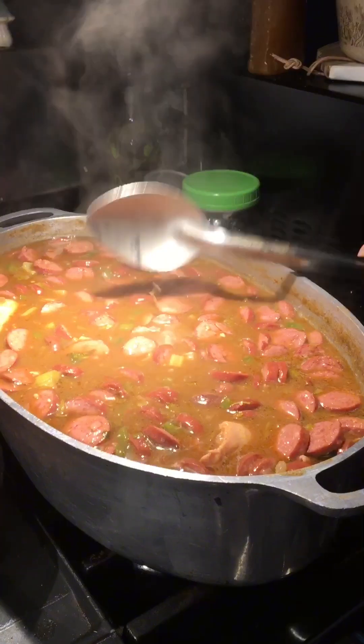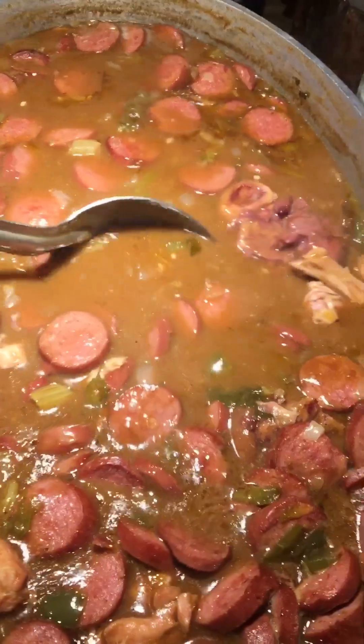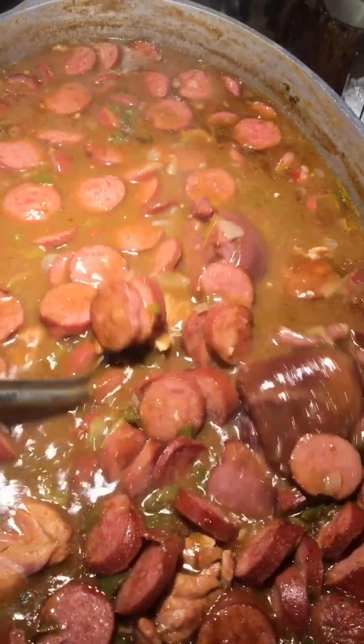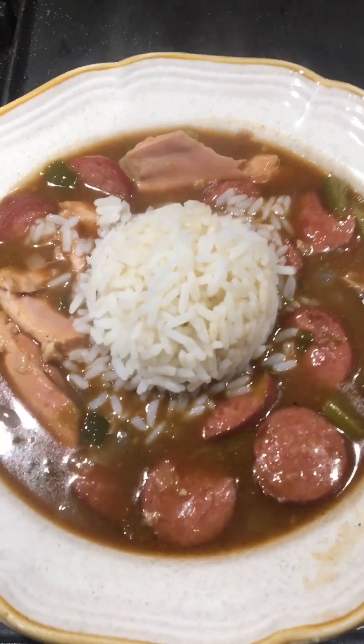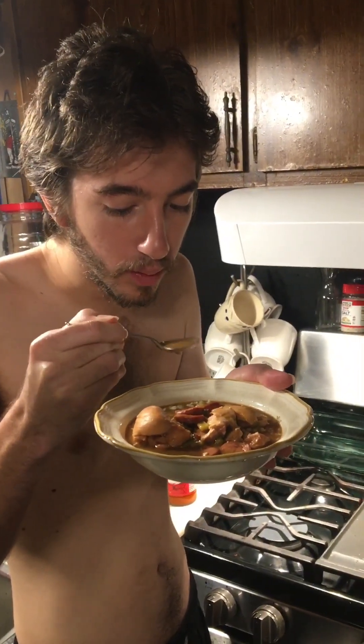Louisiana gumbo. That gumbo is done — it looks delicious. We're going to plate that over some white rice. Our rice looks really good, let's get it plated up. Got that gumbo plated up, oh it looks good, piping hot. All right, we're going to try this gumbo — damn, that is good! Get off the couch and make your family some Cajun gumbo!